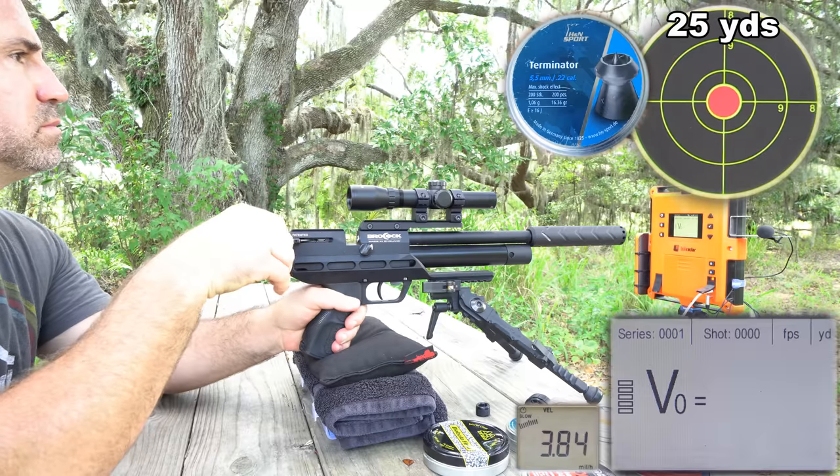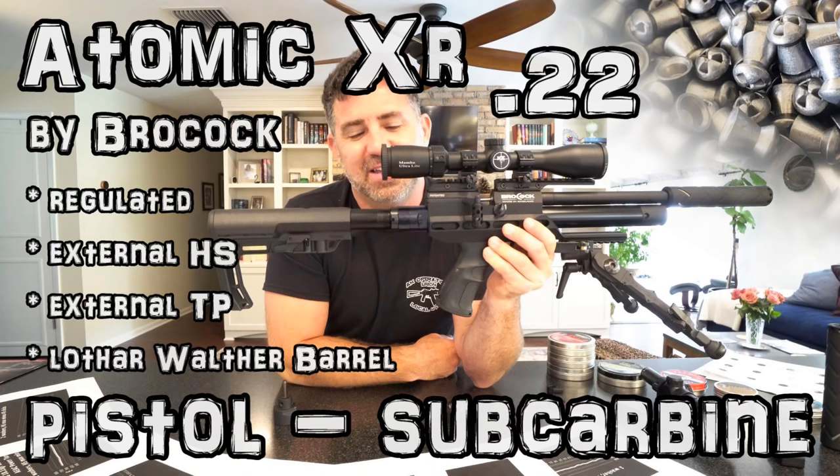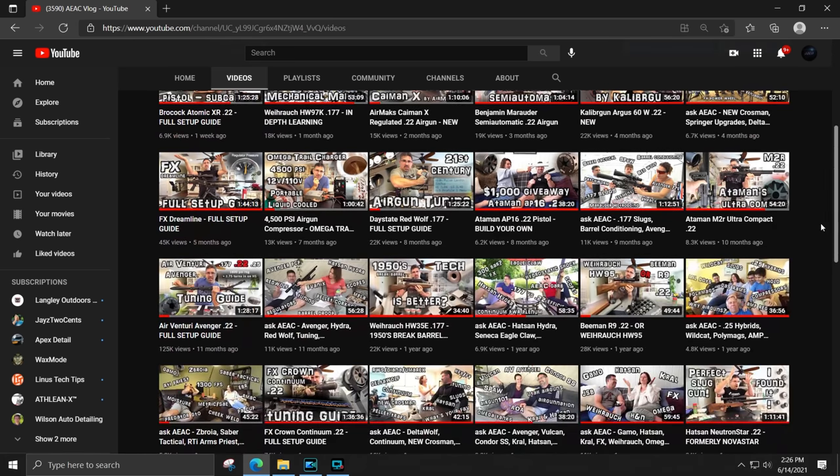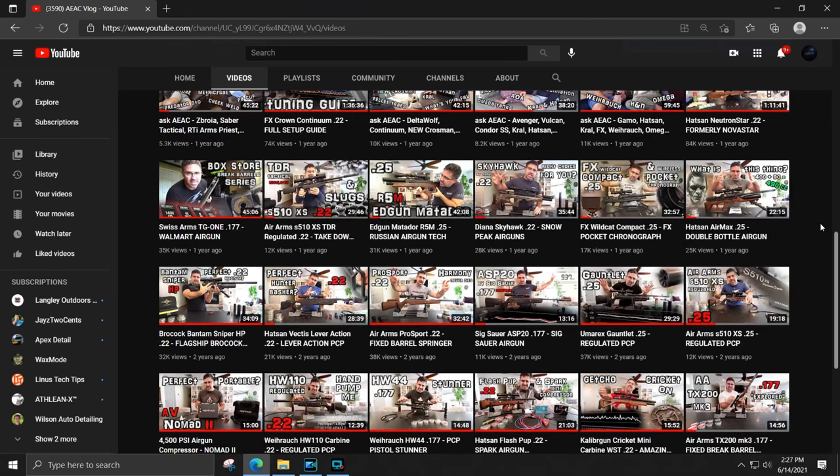If you'd like to learn how to set up and tune your Atomic, check me out on my second YouTube channel, AEAC Vlog. It's over there that I bring everyone in on my discovery and approach as I learn my way through these guns and work my way towards a full review of them here on AEAC Home. So for air gun tuning and for a lot of learned information that I don't share here, check me out there.